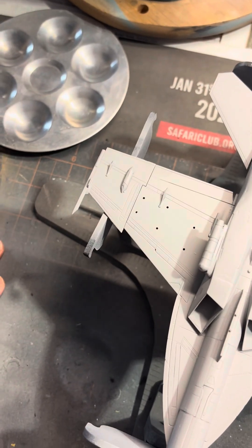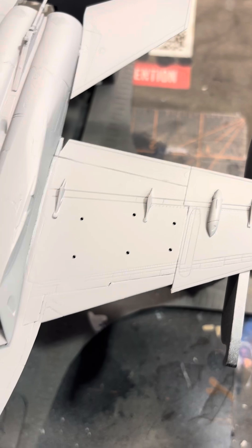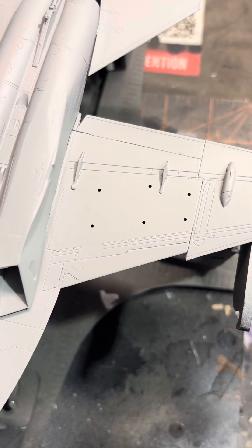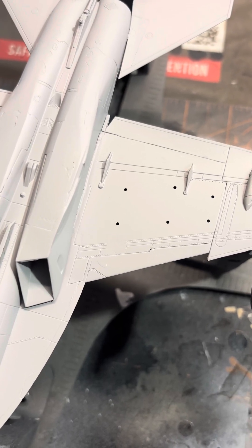A slight change of plan — something I meant to do but forgot about. Those holes for the pylons. I'm going to fill a lot of those in with some styrene rod, and then get it sanded flush.